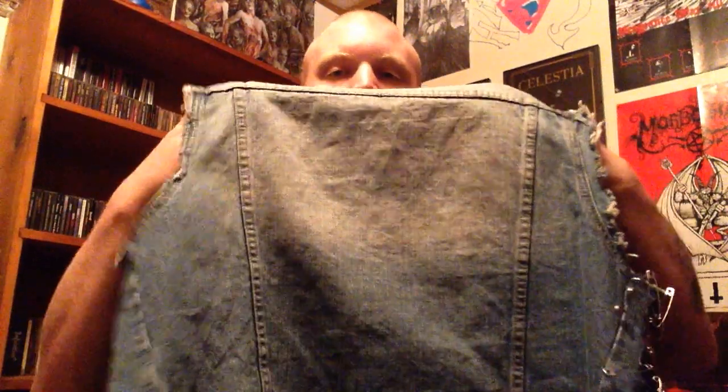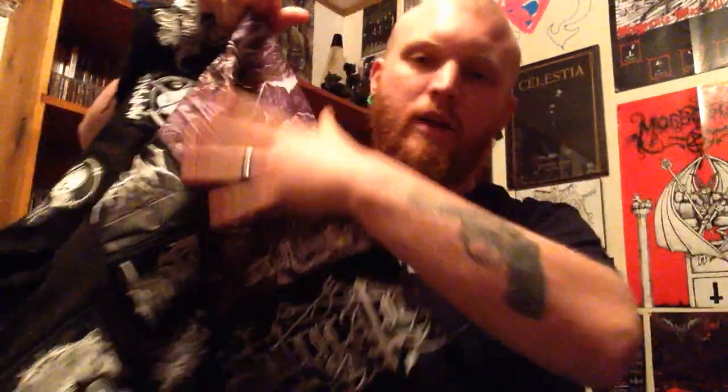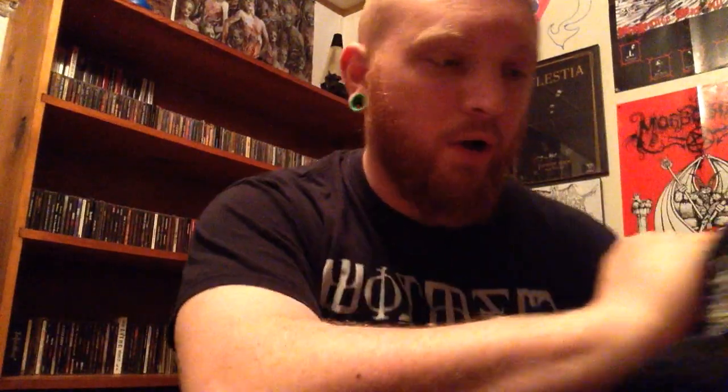I have no back patches yet, but I do know what I want to do with at least one of them. I found a really nice Autopsy patch, kind of like a big square shape similar to the Mutilation art. So there will be an Autopsy back patch at some point. I was planning a Bathory patch, but that's the most overused back patch of all time, so you won't be seeing one of those. I'm going to have to rethink the main big back patch.